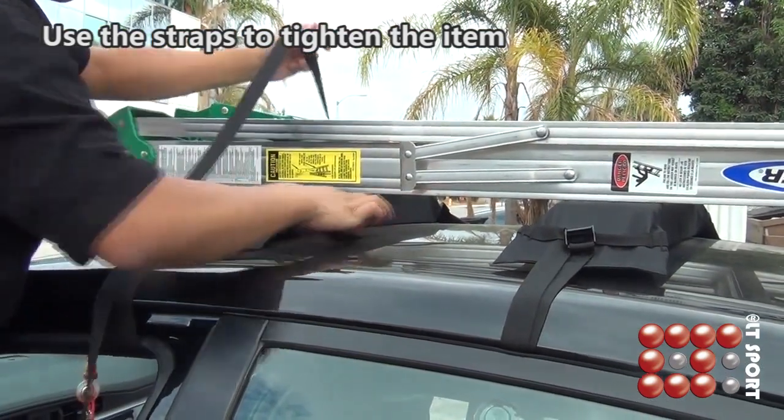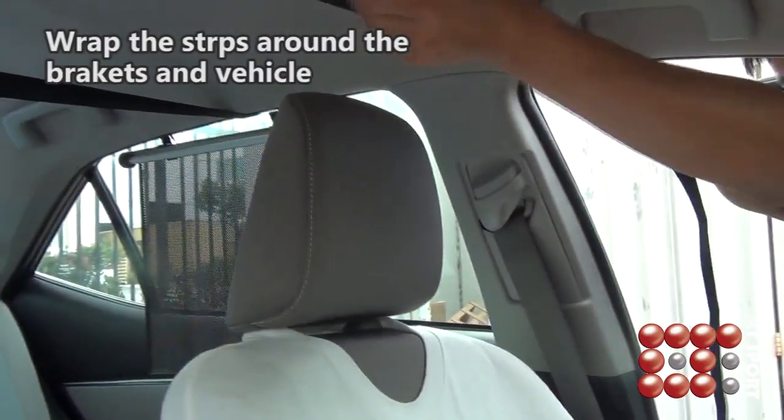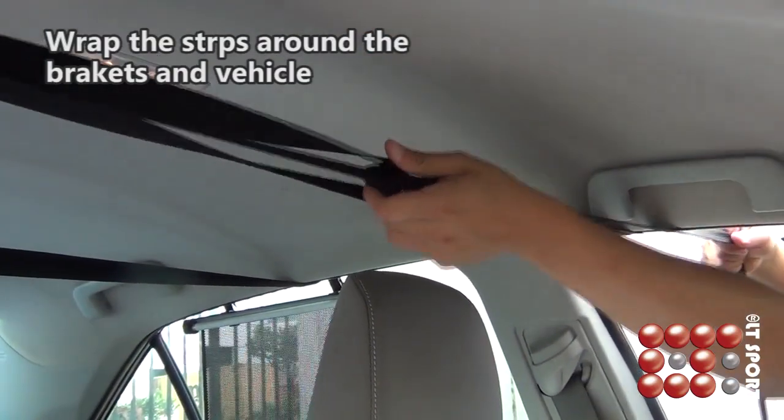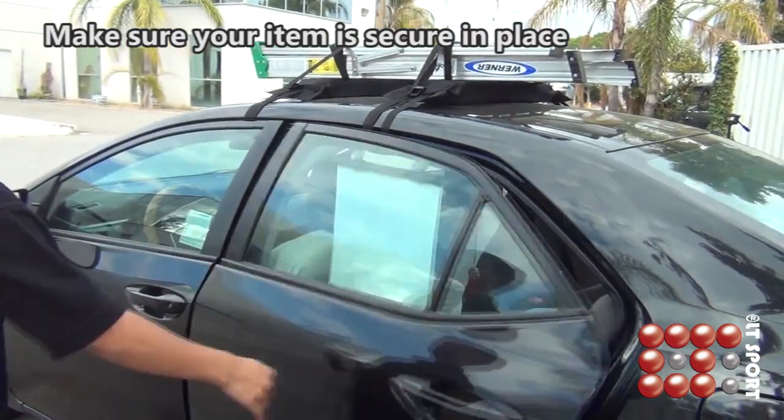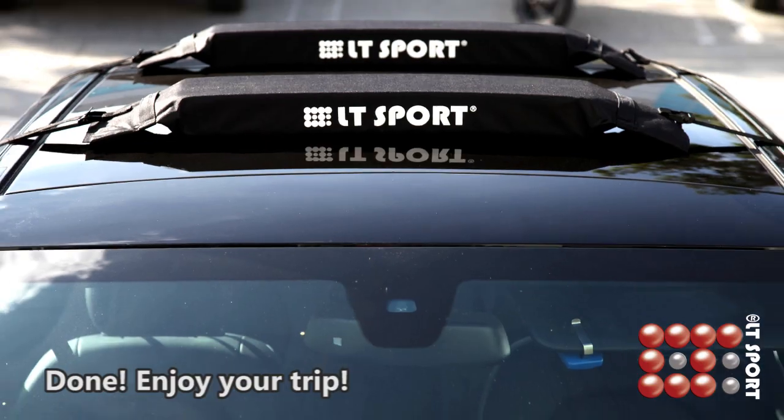Use the straps to tighten the item and wrap the straps around the brackets and vehicle. Straps should be secured inside your vehicle, ensuring that they do not interfere with the driver. Make sure your item is secure in place and please test drive after installation.